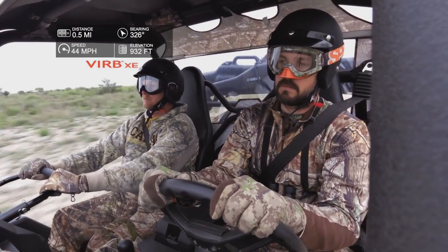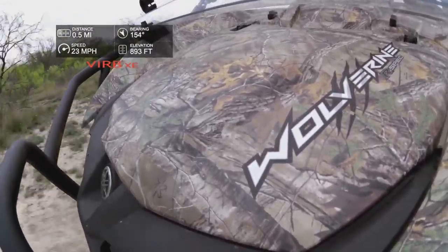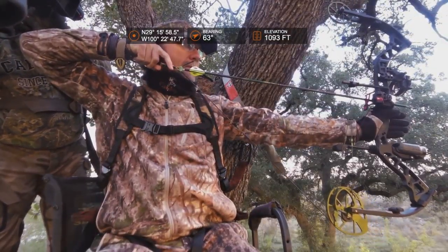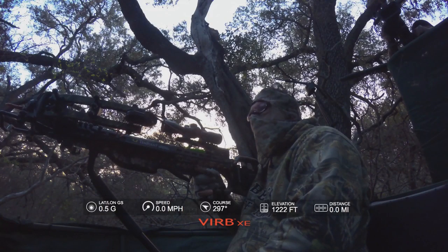One thing that's really unique about the VIRB XE is what we call G-metrics. It has a lot of sensors inside of it. You can put all this information onto the actual video — whether it's speed, whether it's g-forces, whether it's height, whether it's hang time in the air — you name it. You can put all of that on there.